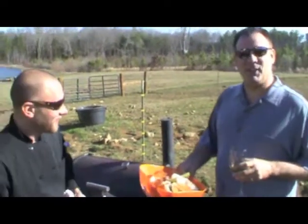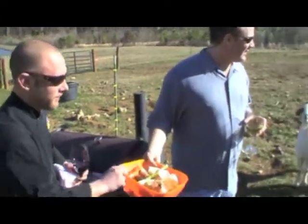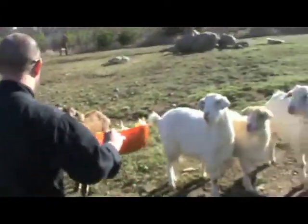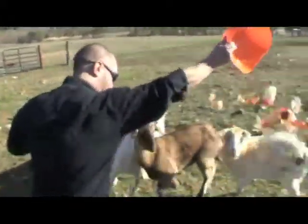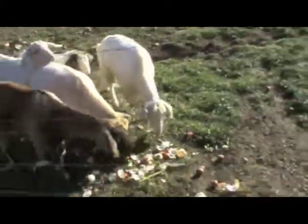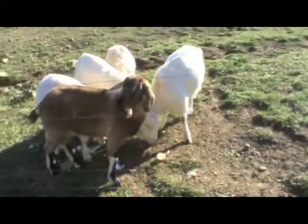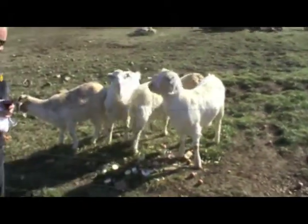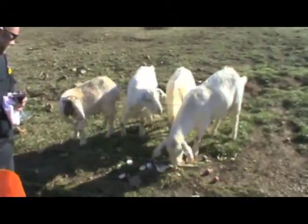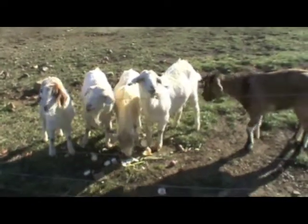Feed the goats. You got to psych them out - go over here, there they go. That's my trash compactor - we're green around here. That one just took the onion. Look at that, man. They are happy and big and thick. This is the first time I've actually come out here and seen these goats this big.